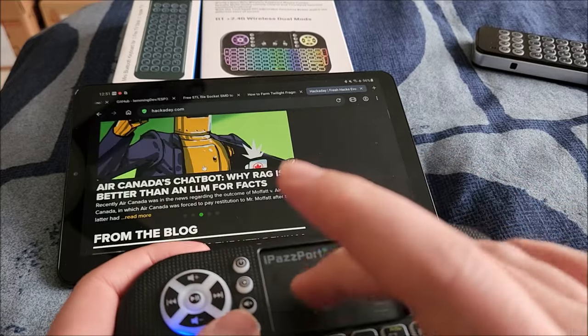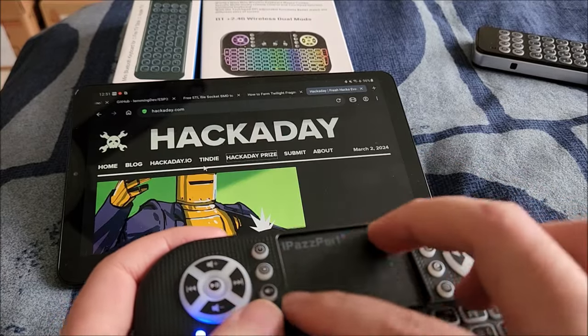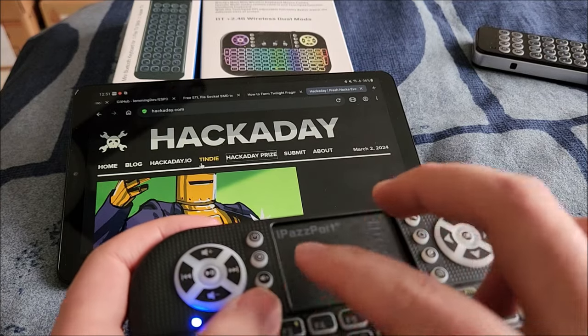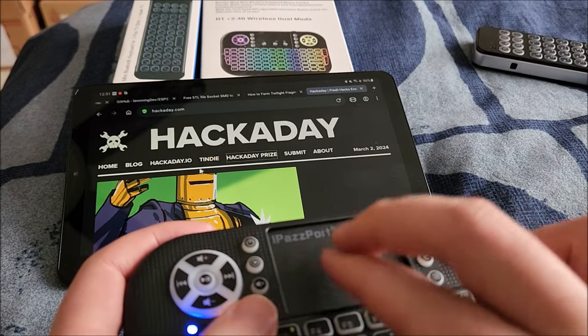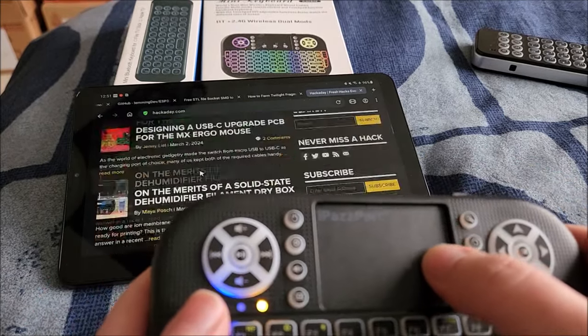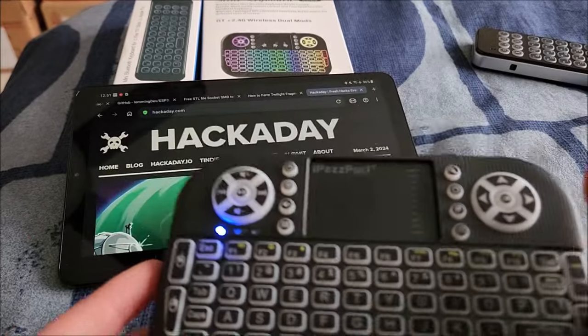Pinch to zoom doesn't seem to be working — it's not a large trackpad, so that's understandable. But overall this works a treat.